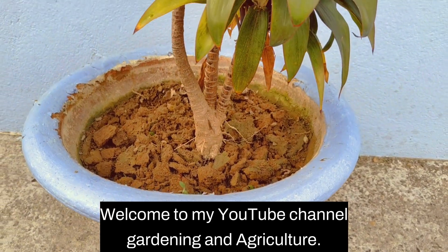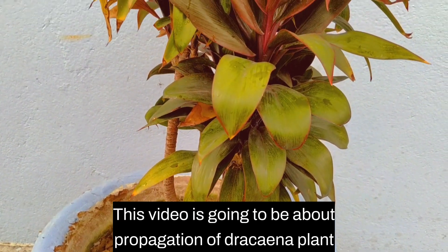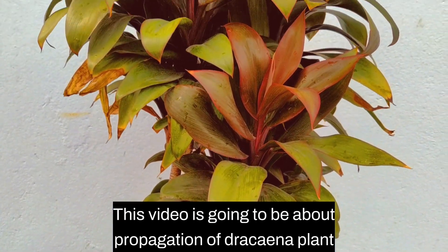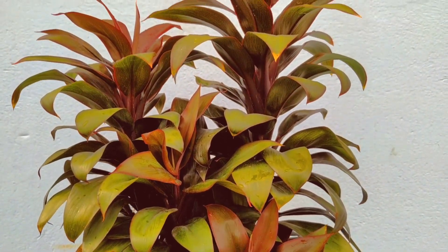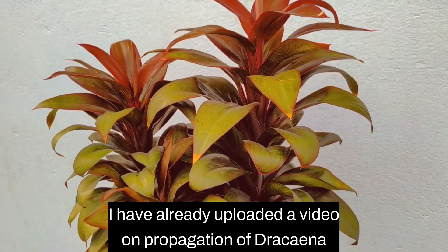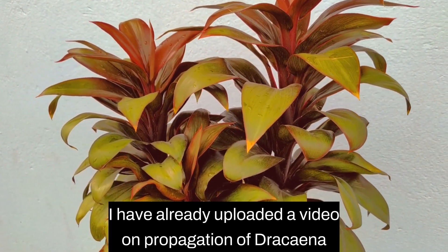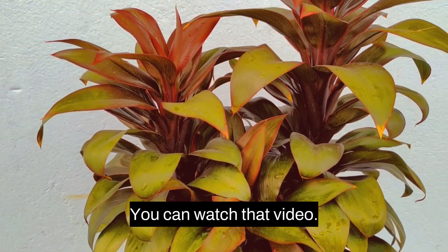Welcome to my YouTube channel Gardening and Agriculture. This video is going to be about propagation of Dracaena plant in water. I have already uploaded a video on propagation of Dracaena plant in soil, you can watch that video.